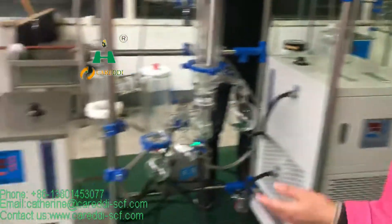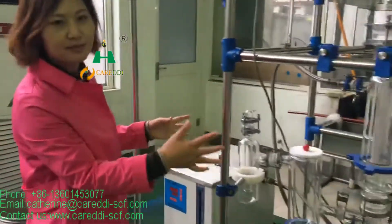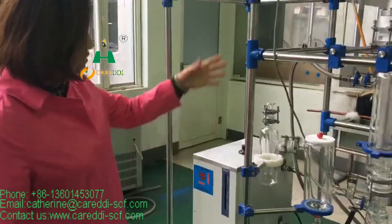And this is the heating system, which is heating the media oil for the system. The main parts of this system, we have this kind of scratch plate system.